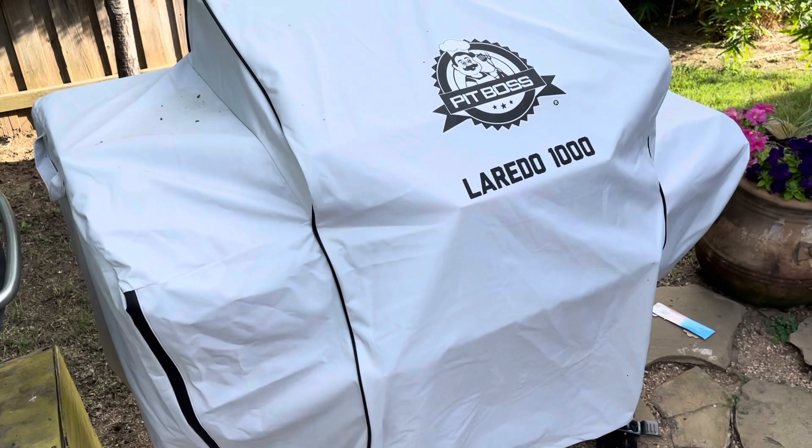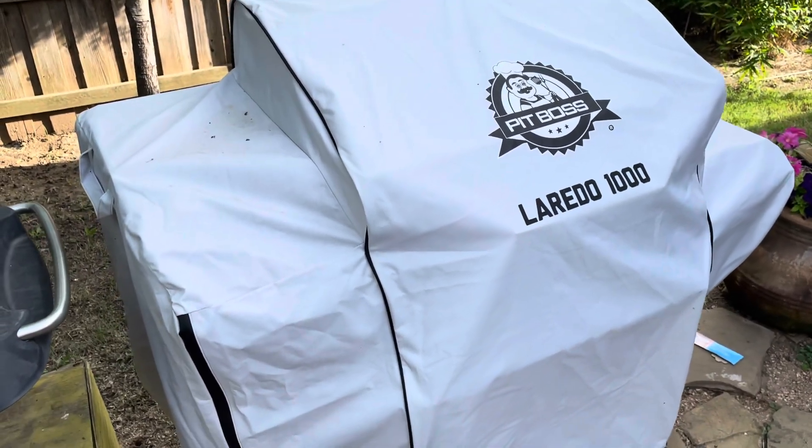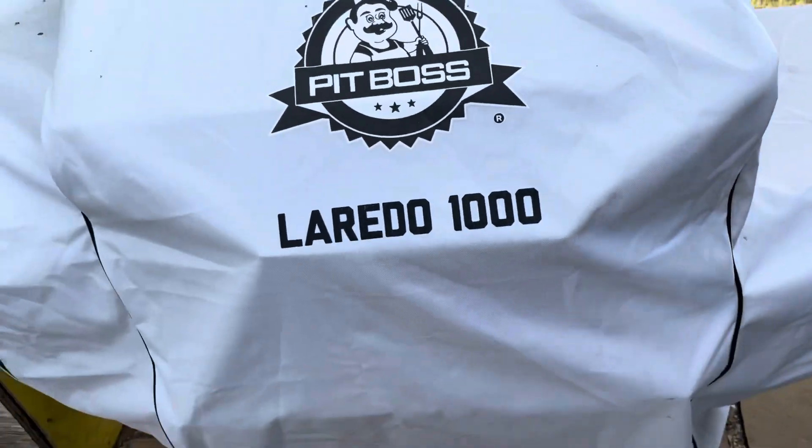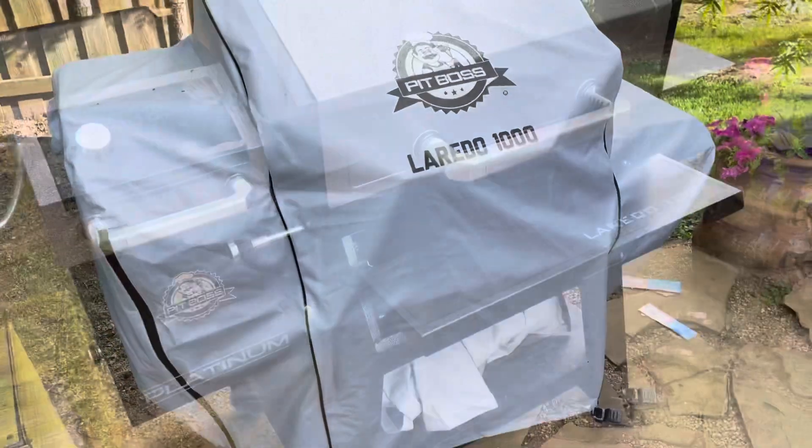So here it is with the cover. I don't understand the silver white color. It just doesn't seem like it's a very long lasting finish. All of the other Pit Boss covers are black. This should have been black.